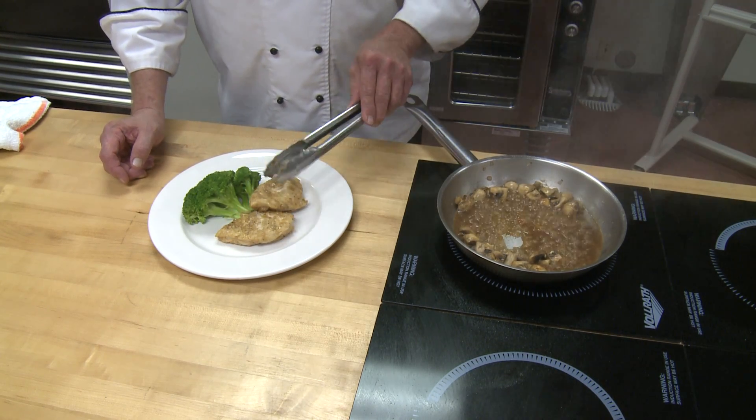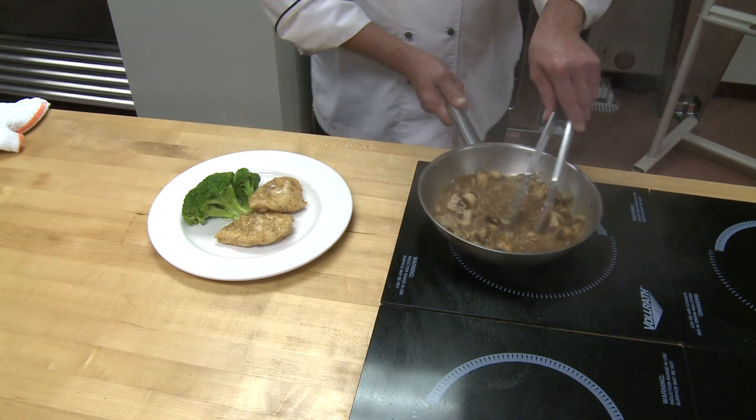And it's easy to find Marsala wine, too — very, very easy. And if there's also an issue, you can find non-alcoholic Marsala wine, too.